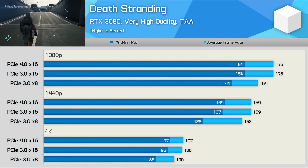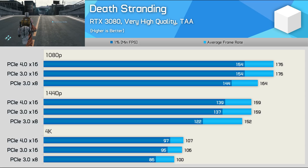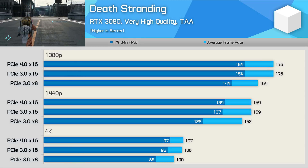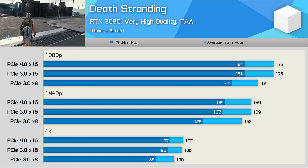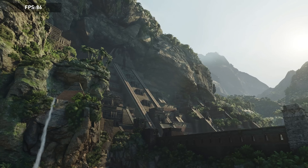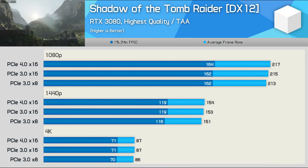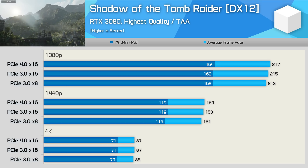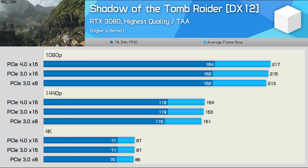Starting with Death Stranding, we see basically no difference in performance between PCIe 4.0 and 3.0 when running at full x16 bandwidth. In the highly unlikely scenario of running at PCIe 3.0 x8 on an X570 or B550 motherboard, there is a performance hit — particularly to 1% low performance — where we saw up to an 11% drop in frame rate at 1440p, though typically around a 7% dip. Moving on, Shadow of the Tomb Raider doesn't eat up a lot of PCIe bandwidth, so we see basically no change in performance even going from PCIe 3.0 x8 up to PCIe 4.0 x16.